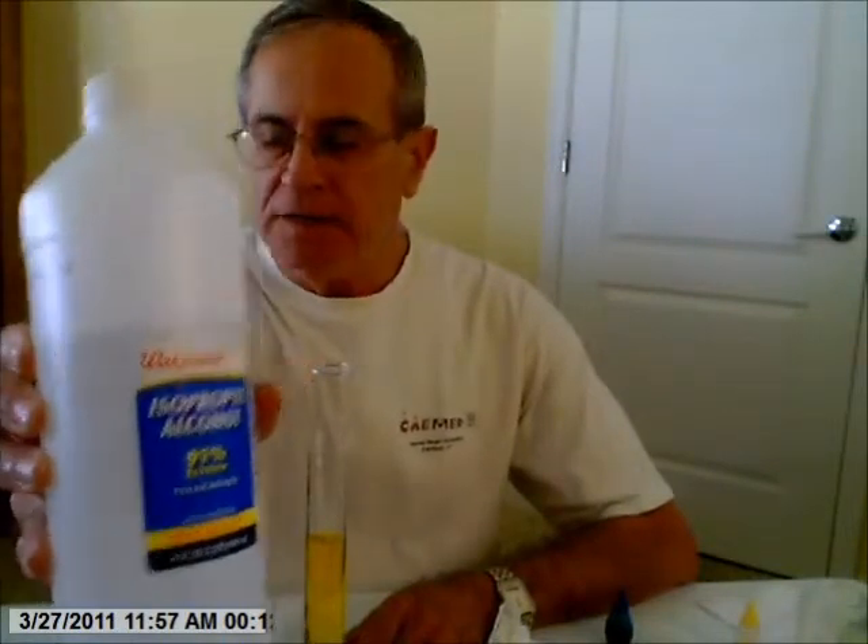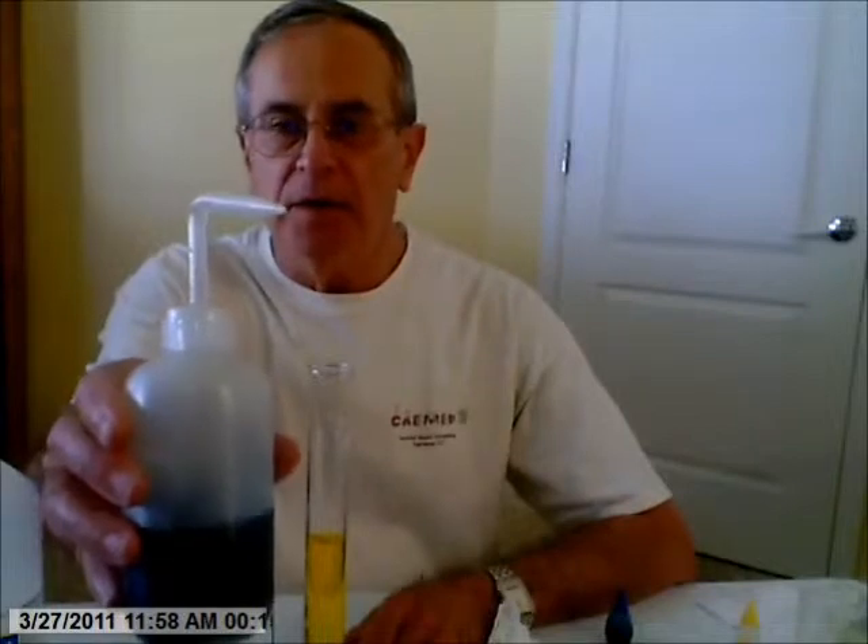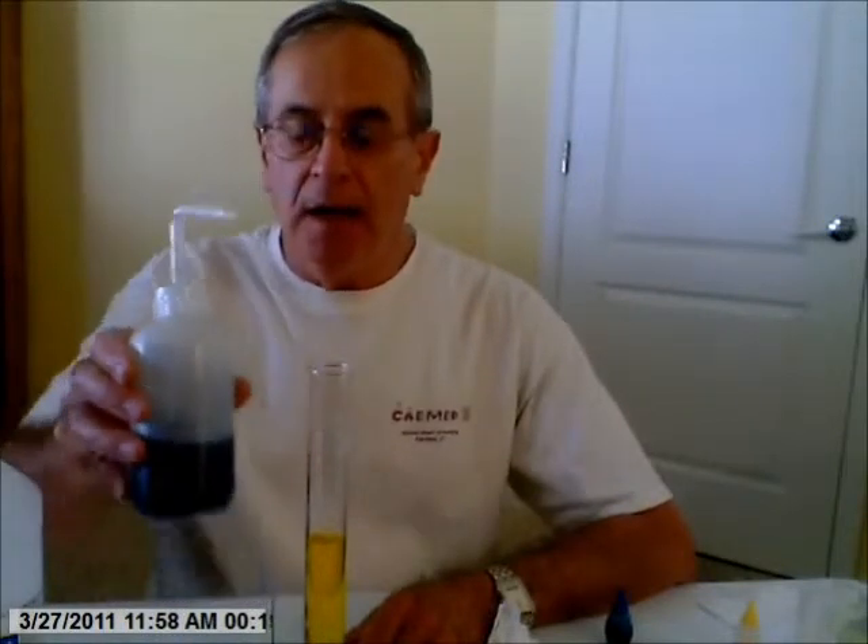Hello. Today I'm going to show you how I can layer isopropyl alcohol. This is 91% isopropyl alcohol, which I have in this squeeze bottle with blue dye — several drops of blue dye — and that's less dense than plain water, tap water in this case, with one drop of yellow dye. So I'm going to see if I can layer the less dense isopropyl alcohol over the more dense tap water.